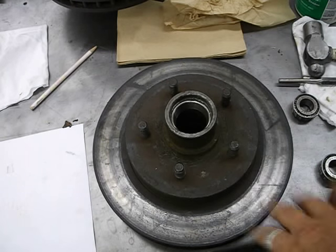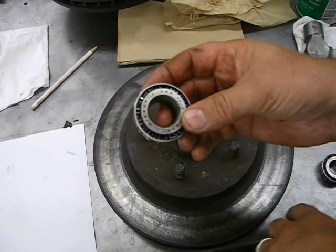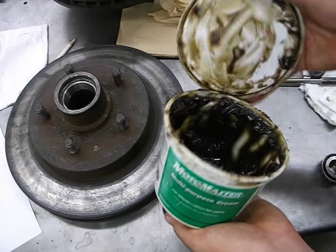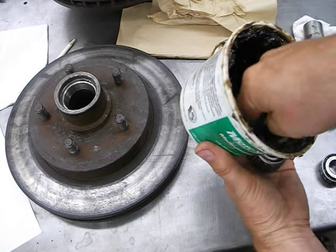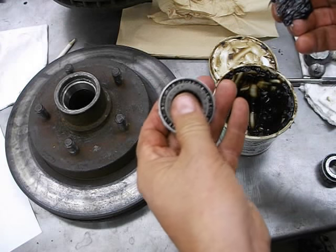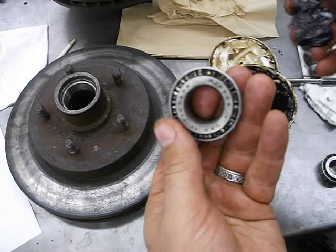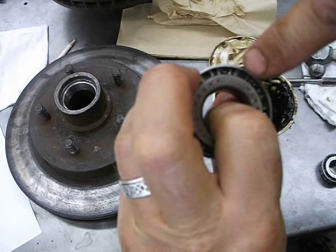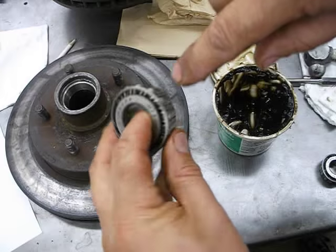I already cleaned out the hub that the race sits into and made sure the race was washed off and dried. The next step is how to grease these properly. Take your grease — it's in the yellow cabinet where the gas leans are kept. Stick your finger in and grab a hunk of grease. We're going to go with the big open end versus the small end.